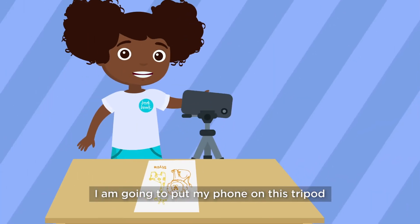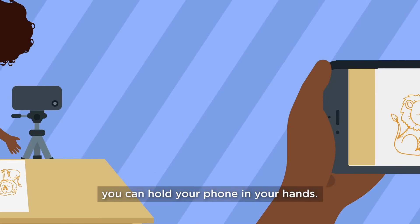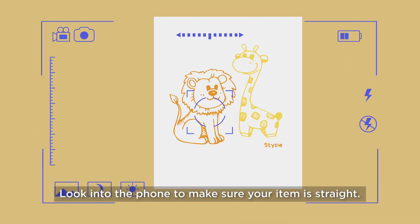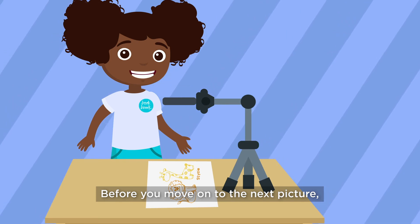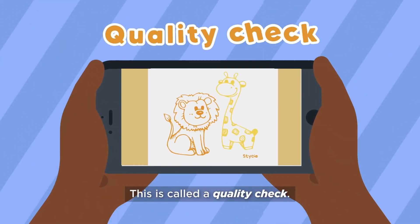I'm going to put my phone on this tripod to keep it steady. With more practice, you can hold your phone in your hands. But if your hands are too shaky, use a tripod. Look into the phone to make sure your item is straight. Before you move on to the next picture, always check the pictures you've taken. This is called a quality check.